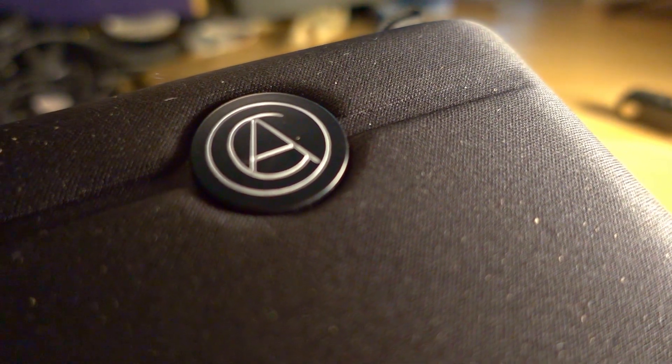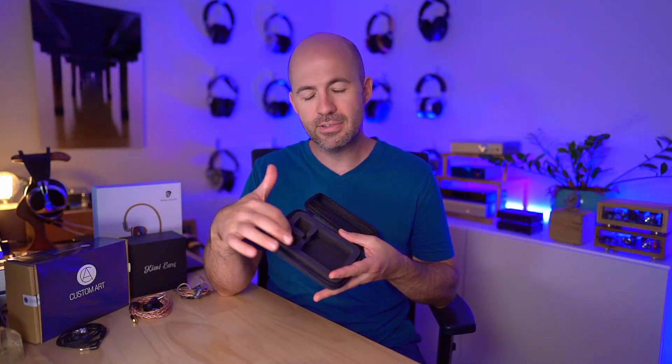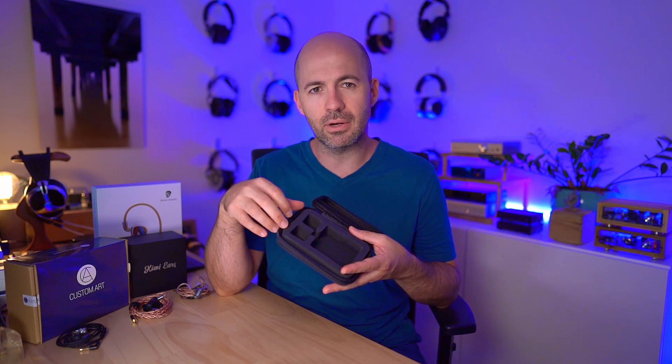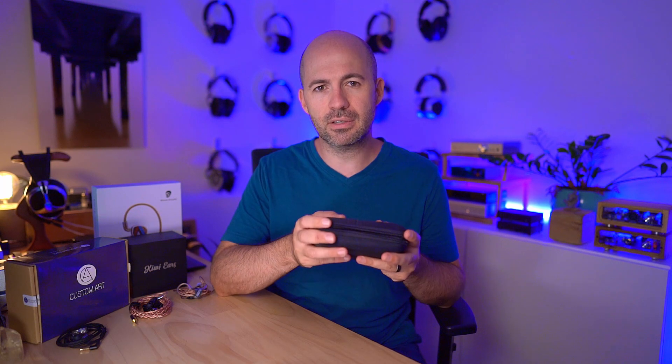The final thing worth mentioning is they also come with a fairly hefty case. I'm guessing this is because you can buy these as a custom, and if you're traveling with a custom IEM you'll appreciate that the case separates the two shells and stops them banging together. It does make for a larger case that won't fit in many pockets, but if you're happy to chuck it in a bag your IEMs are very well protected. All in all, the 3x3s are well-accessorized — not exceptional in any area, but solid and definitely at the level I'd expect at this price point.